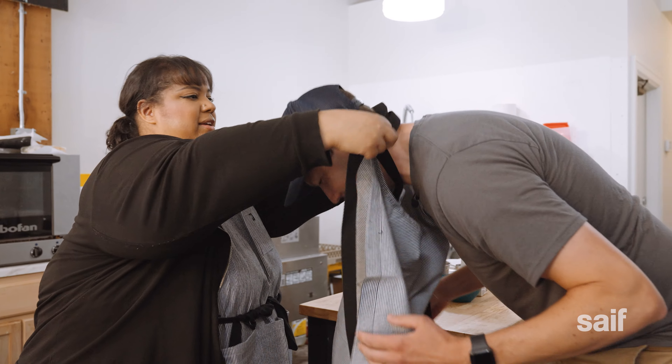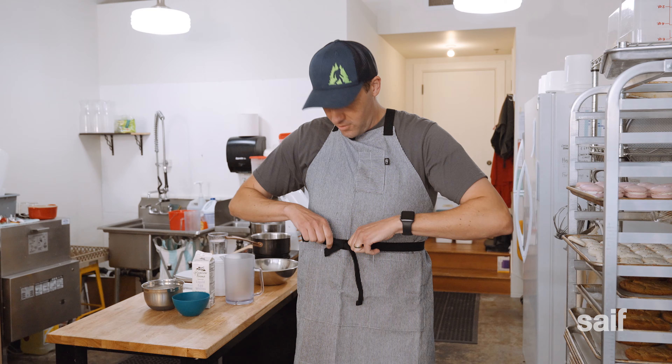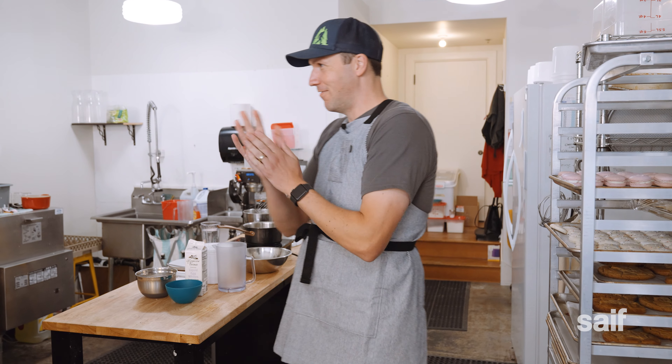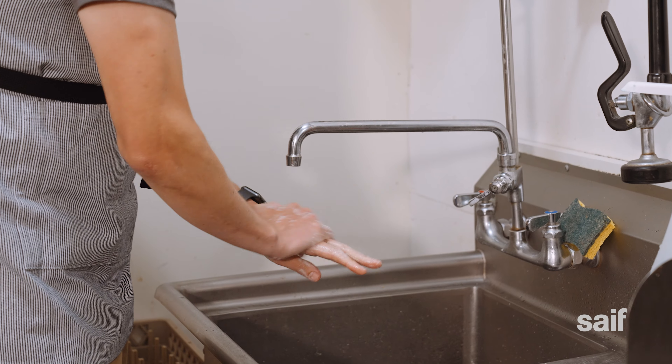With the donning of my apron, I crossed the threshold from amateur to professional baker, at least for the day. After a good wash of my hands, we were ready to get down to business.